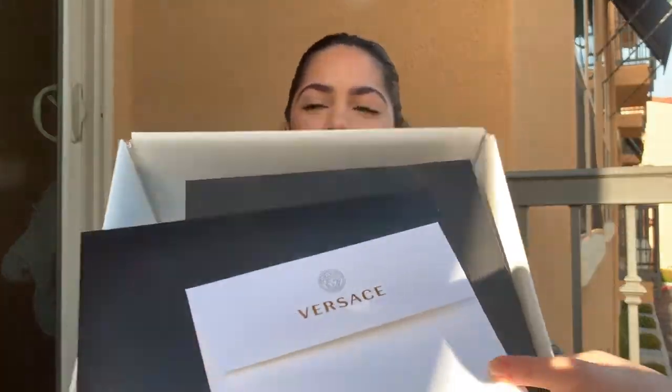Can you guys guess what I got? So there's a hint — it's from Versace. Hi everyone, welcome back to my channel. I'm Rula and today I will be doing a designer unboxing.